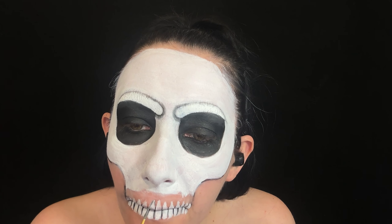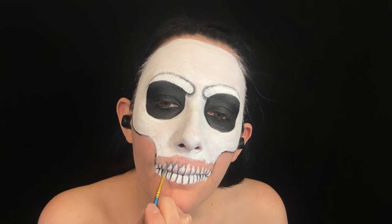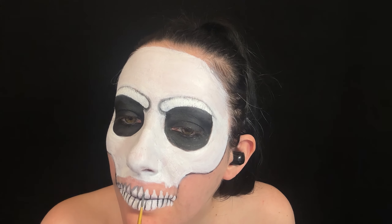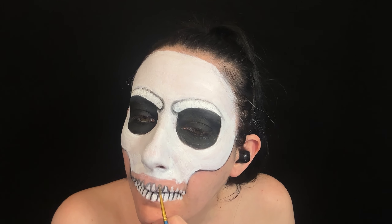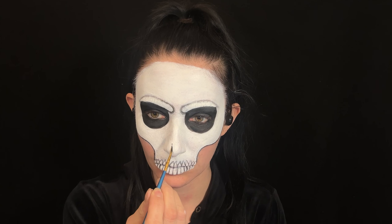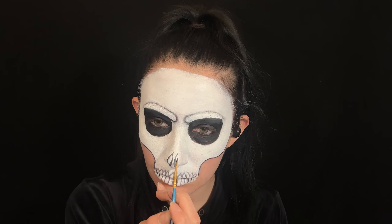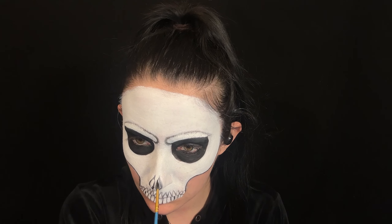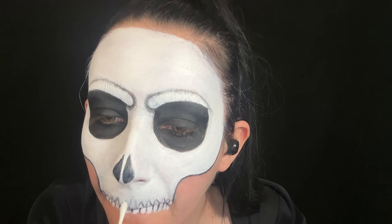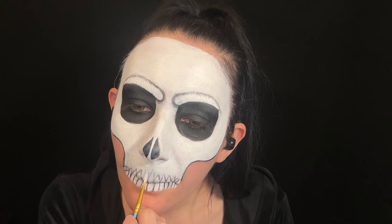Here I'm outlining the teeth in grey, but I end up changing the shape of the teeth a little bit later. Then creating the skull nose hollows with black. Here I'm changing the shape of the teeth — not so pointed up top — with a little bit more of a gap.